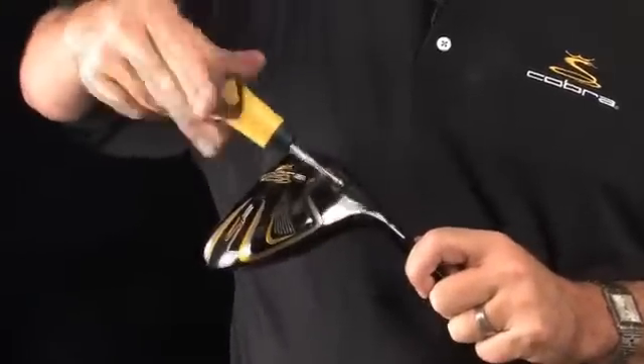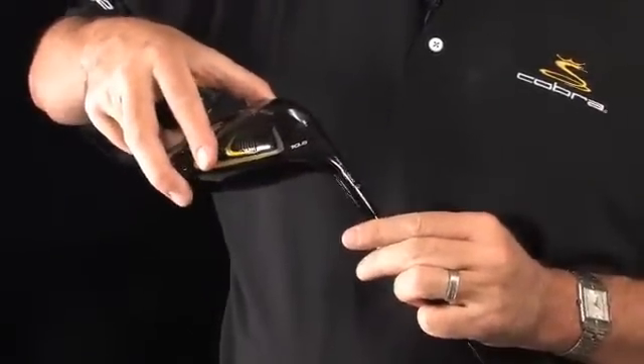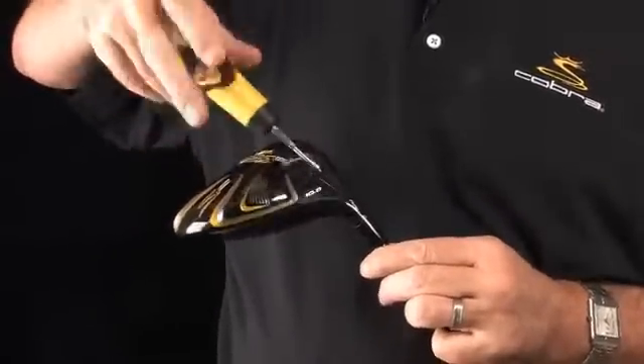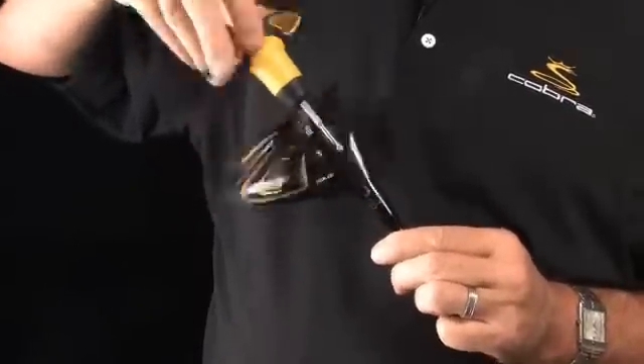In addition to our nine-point face technology, we've also integrated adjustable flight technology. This allows the golfer to change the face angle setting of the product to maximize distance and accuracy for your given swing. The driver comes in the neutral position, and with a torque wrench, the golfer can unscrew the shaft and adjust the driver to either an open or closed face angle setting. So if a golfer tends to slice the ball, the face angle can be set closed, or if a golfer tends to hook the ball, it can be set open — one of three face angle settings to maximize your distance and accuracy. It's another step in the fitting process and a way we've integrated more value into this driver than other drivers available in the marketplace.